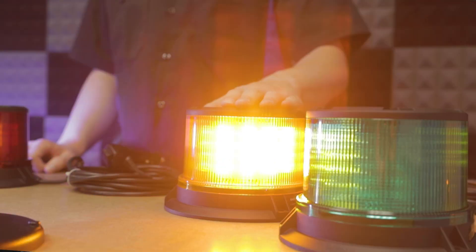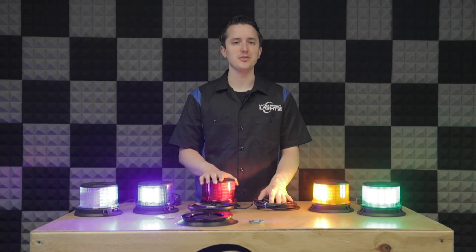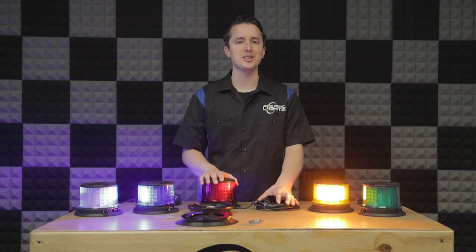You can sync up to six beacons together. There's a variety of patterns available and they're SAE class 1 certified and made in the USA with a two-year manufacturer's warranty.